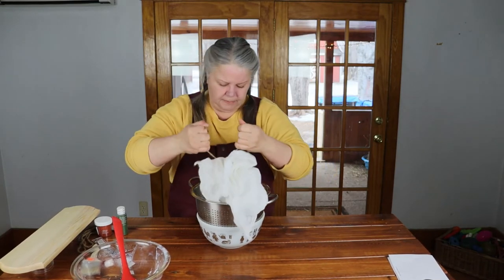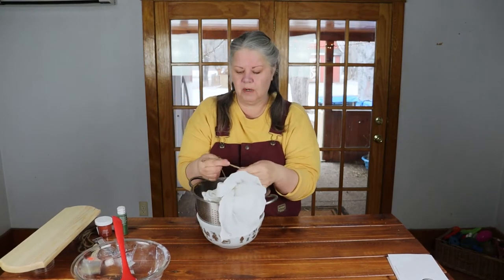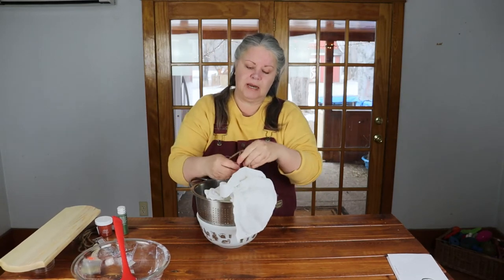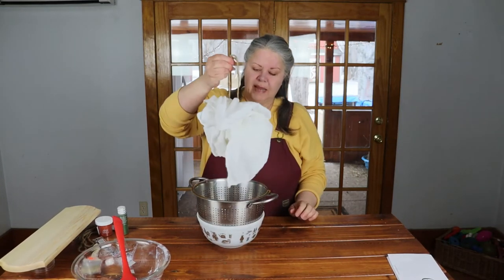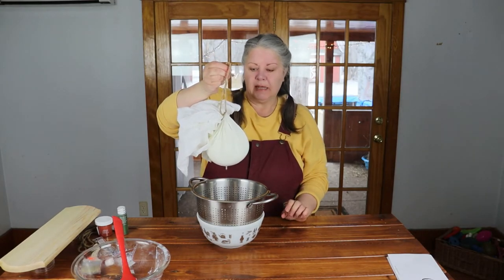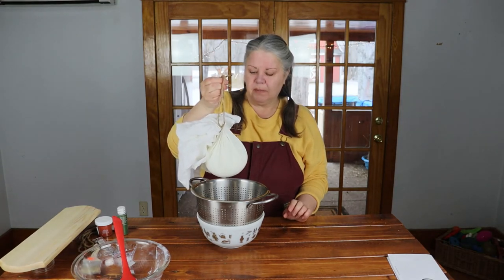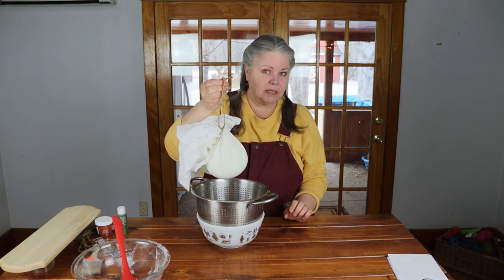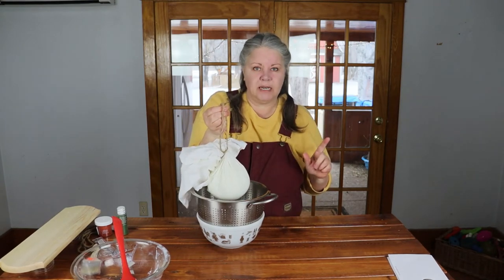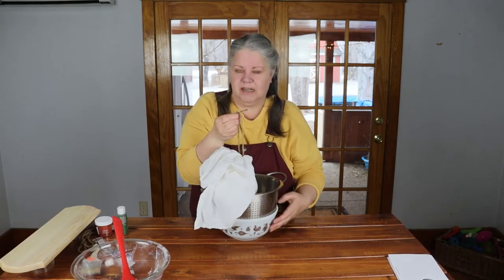I'll show you what it looks like when I'm done, but I'm going to take this, suspend it off of one of my cabinet handles, and let it just drip into the bowl and strain like that. I'm not sure exactly how long I need to do that, but I assume when it stops dripping it'll be ready to go. Let me get it over there and then I'll take you over and show you what I need.